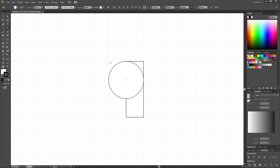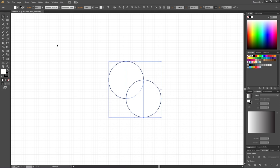Now create another circle from this corner all the way to this corner, making another one that fills two by two squares. Pick the Selection tool, select all the shapes, then pick the Shape Builder tool. Hold down the Alt key to get the minus sign next to the cursor and subtract this shape and also this shape.